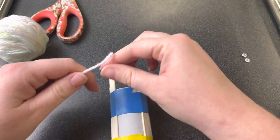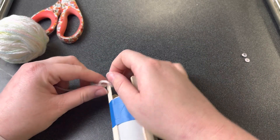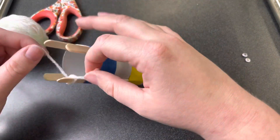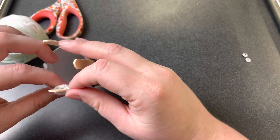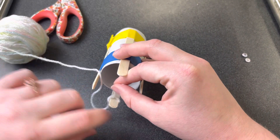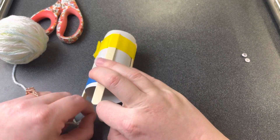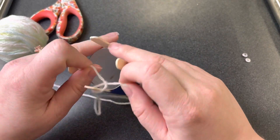The first thing I'm going to do is make a little knot and slide it over one of the sticks. I'm going to double knot it. Make sure you don't tie this super tight, because we have to be able to get it back off the stick when it's time — tie it on there, but not too tight.